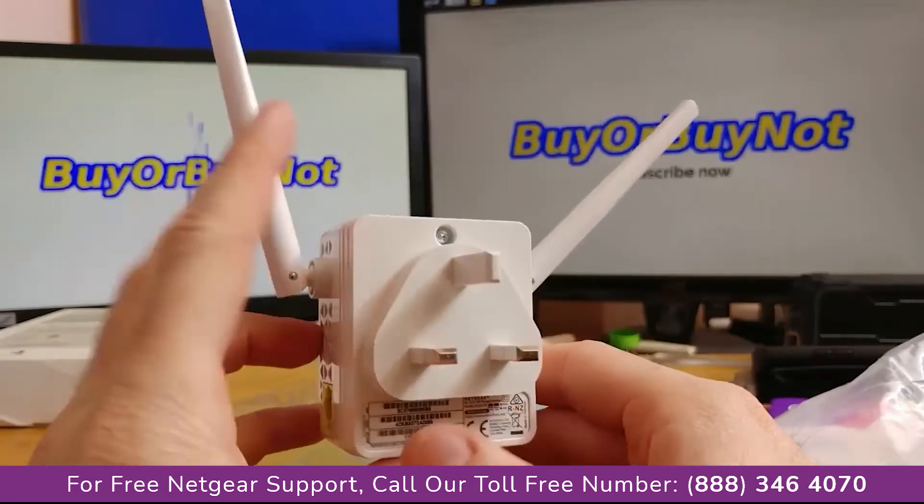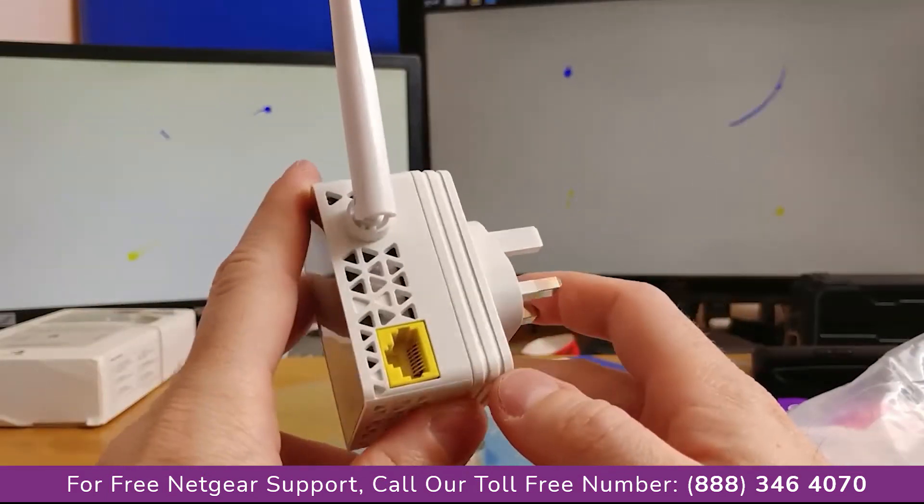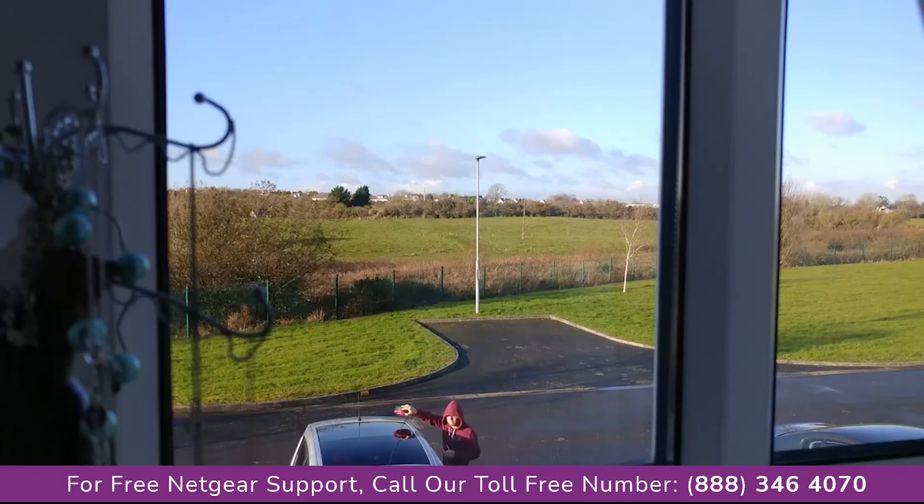My biggest concern was the distance that the device covers, so to test it out I went outside and tested 2.4 GHz and 5 GHz separately. This is what I have to say after performing the test outside.